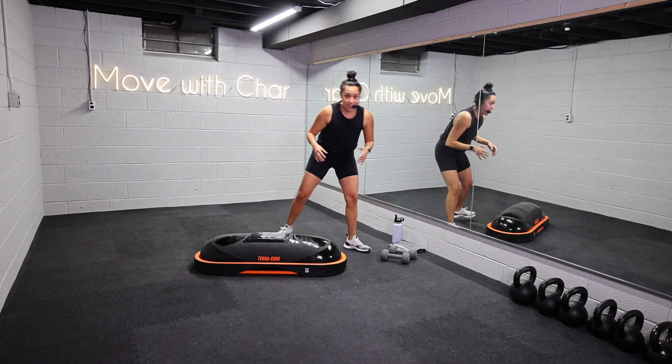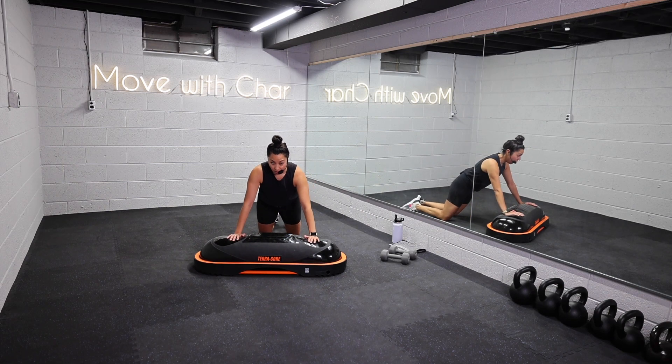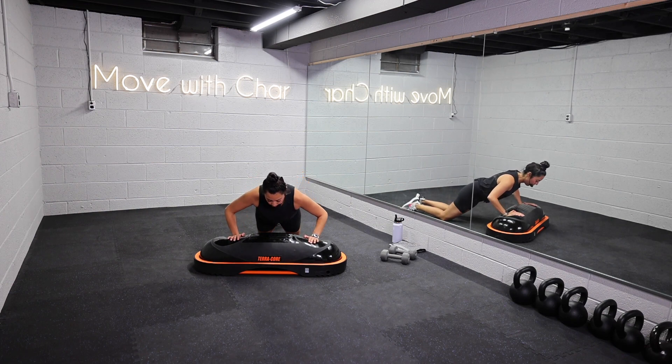We're going to go into our third move — an eccentric push-up. Think slow on the way down, one count up. You can be on the knees. Core nice and strong, you move as one unit. Slow on the way down, and then one count to press up. Core is strong.